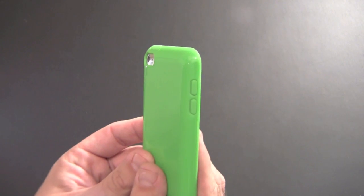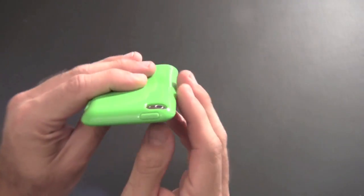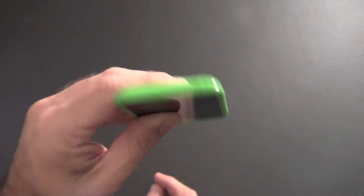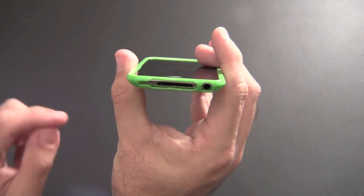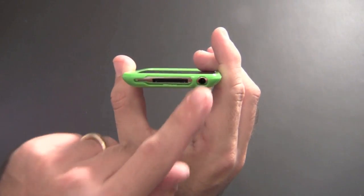As far as your buttons go, the volume buttons have their own individual nubs that give you nice feedback when you press them. The sleep/wake button also has a little nub that gives you good feedback as well.